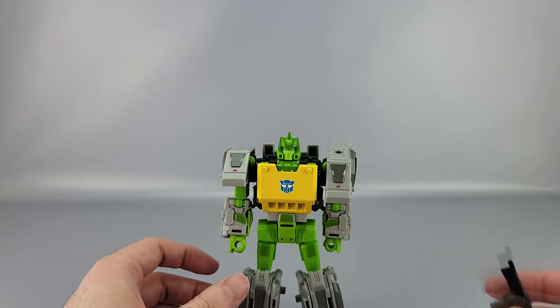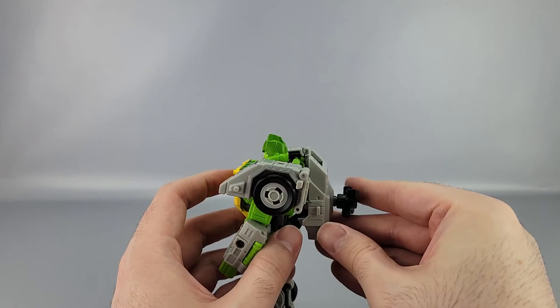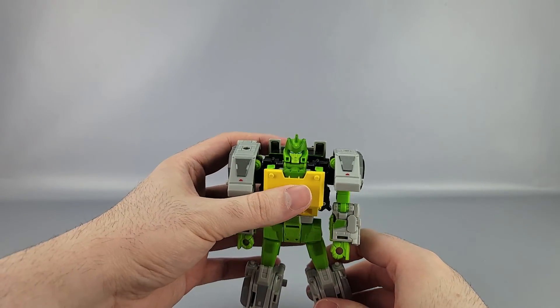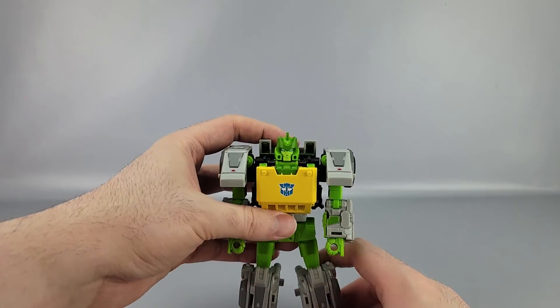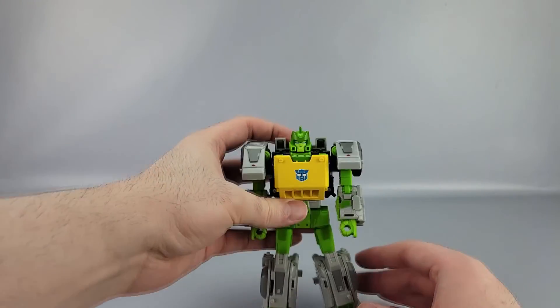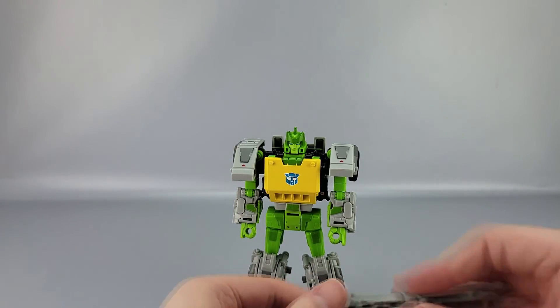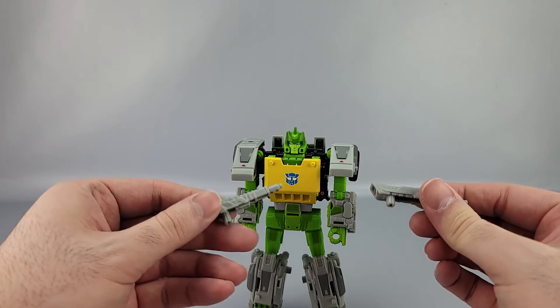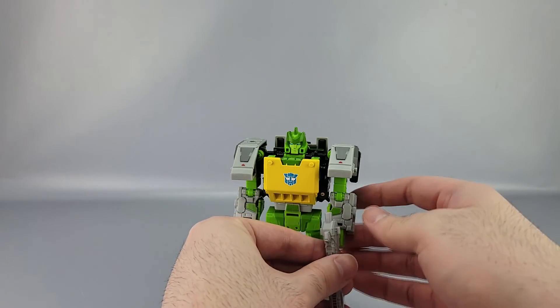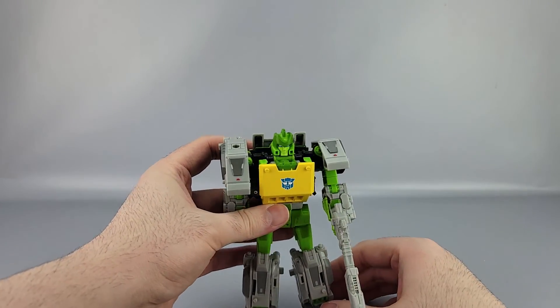He comes with accessories including a helicopter piece you can just plug in back there — I like to leave it back there. The ankles can be a bit weak sometimes and he doesn't always want to stand up. He has two guns which can plug together, and I like to have them in the rifle formation.